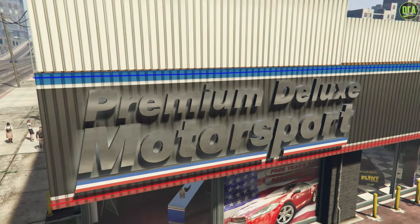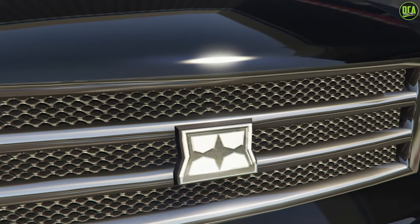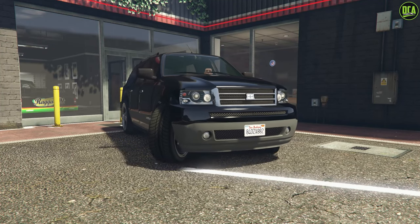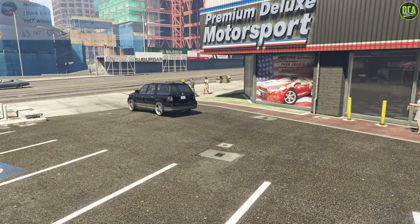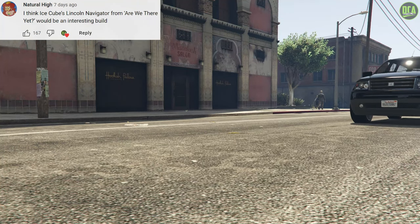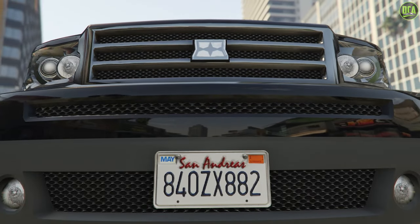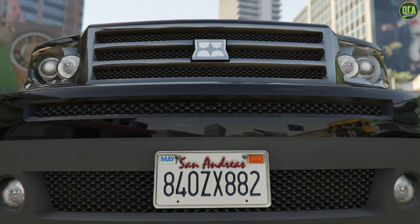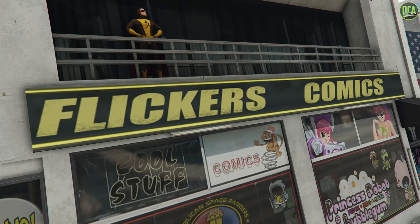What is up Caradix, welcome back to the series where I build popular movie and TV show vehicles using cars in GTA Online. Remember to let me know down below in the comments what movie or TV show car you want to see me customize next, and I'll display the most liked vehicle suggestion comment in the next build video. Remember that I do have a separate series for the Fast and Furious cars, so this movie and TV show series is for the other popular movie vehicles.